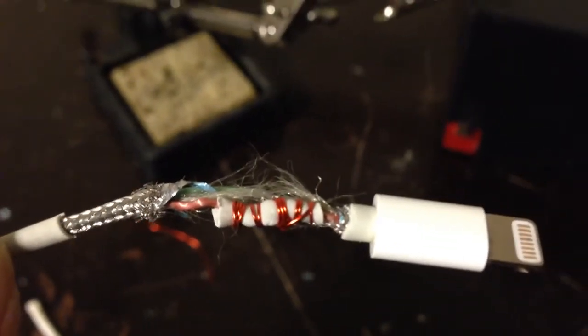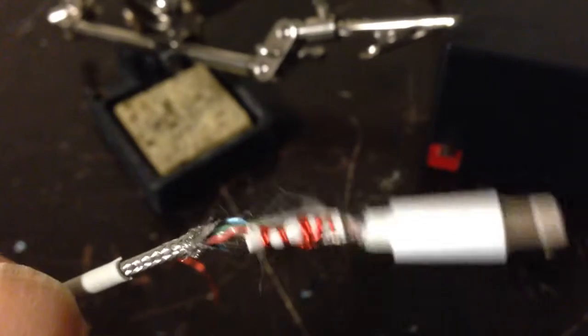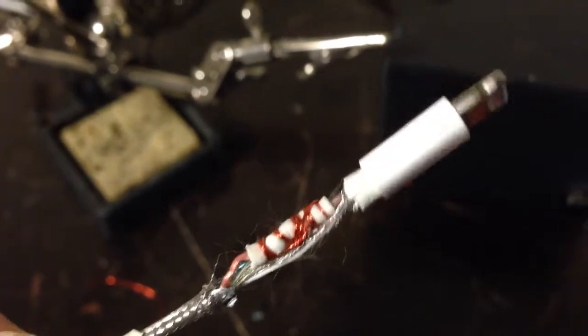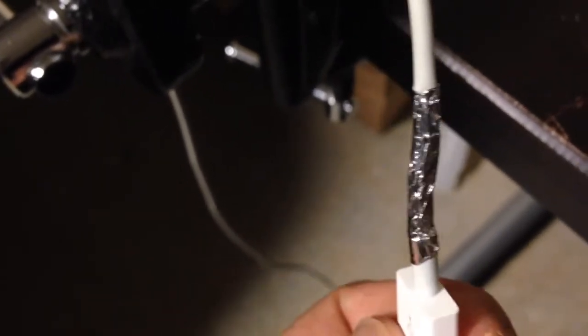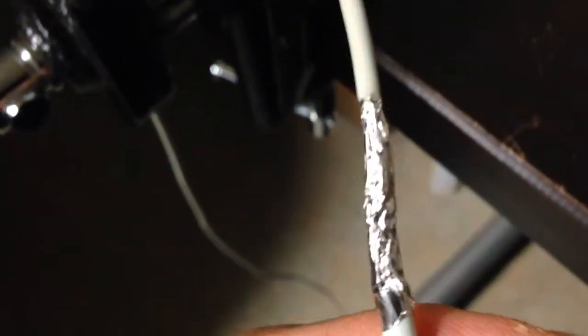All I need to do now is heat shrink this. But before heat shrinking, I need to add some aluminum foil around this as shielding material, because all this shielding material is broken here. So I'm going to add some baking foil to both ends. I cut a thin strip of regular aluminum foil and wrapped it around the broken portion of the wire where the insulation has been cut and where the outer portion of the cable is breached, pressing it into place to make sure it fits well.